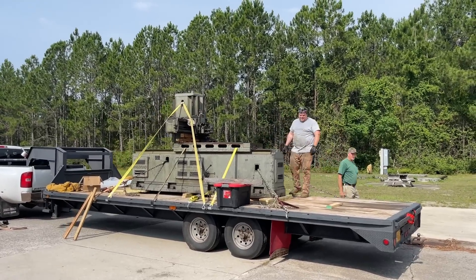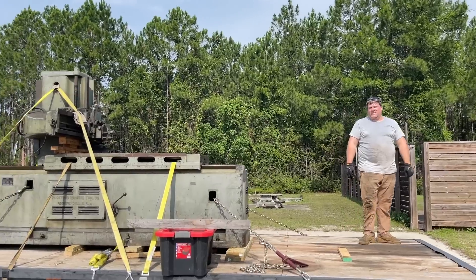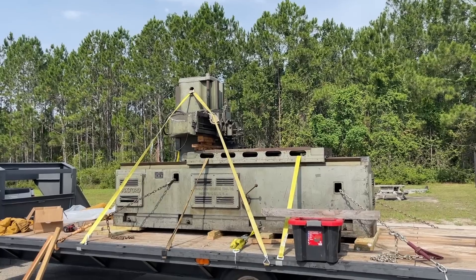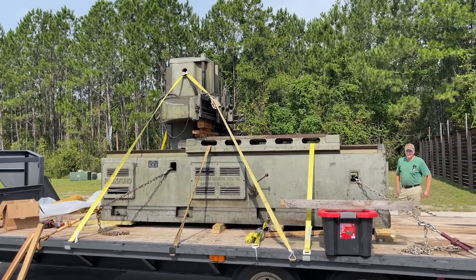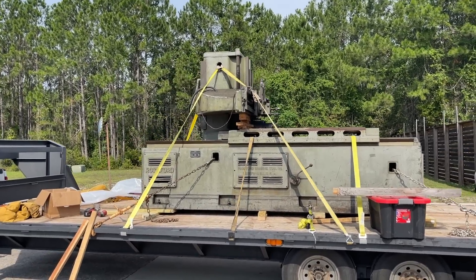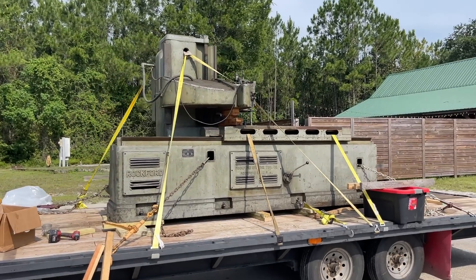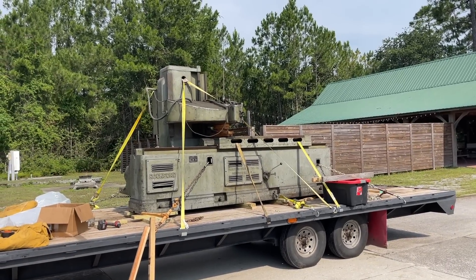Our Rockford open-side shaper is going to its new home. That's Andrew up there who wanted to purchase it — he's getting her strapped and chained down now. Interesting destination: he is going to be taking it up to North Dakota, and then from North Dakota it's going to go all the way to Alaska where he is building a shop. He's been acquiring machinery like this so he'll have a nice machine shop up there once his shop is built. I'm glad it's going to a good home. He'll have a safe journey from here to North Dakota, where he'll store it until he gets his shop finished up in Alaska.